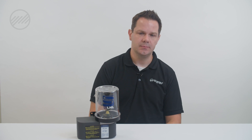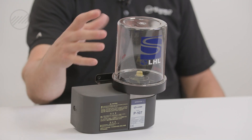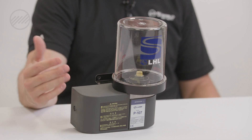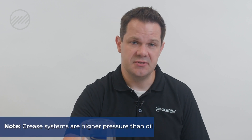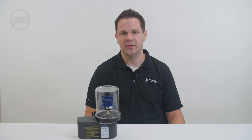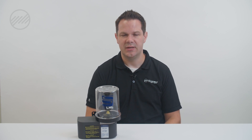When specifying a grease system or replacing an existing model, first you want to start with your volume — how much do you need and how often do you want to be replacing the cartridge? Second, you want to look at your pressure. Grease systems are typically higher pressure than oil because grease is harder to pump, so you'll have anywhere from 5 to maybe even 8 MPa. The rest of the components — copper or steel lines, manifold blocks, and metering units — all need to correspond with that pressure.